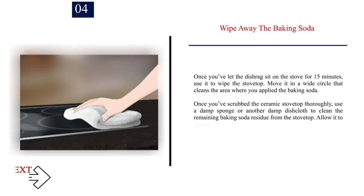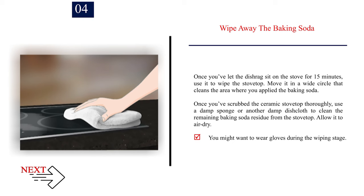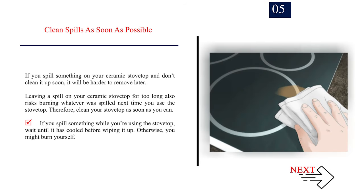Number 4 — Wipe away the baking soda. Once you've let the dishrag sit on the stove for 15 minutes, use it to wipe the stovetop in a wide circle over the area where you applied the baking soda. Once you've scrubbed thoroughly, use a damp sponge or another damp dishcloth to clean the remaining baking soda residue. Allow it to air dry. You might want to wear gloves during the wiping stage. Number 5 — Clean spills as soon as possible. If you spill something and don't clean it up soon, it will be harder to remove later and risks burning next time you use the stovetop. Wait until it has cooled before wiping it up; otherwise, you might burn yourself.